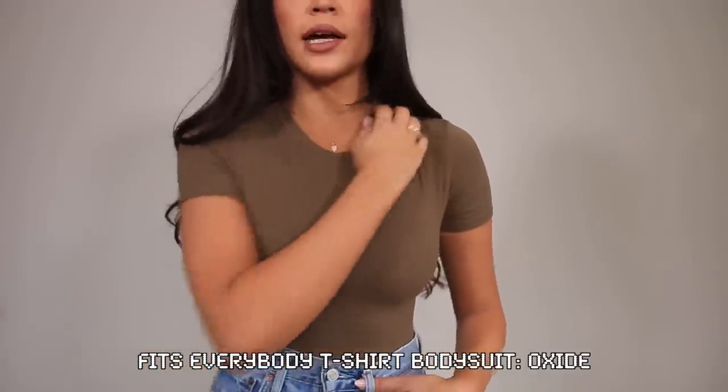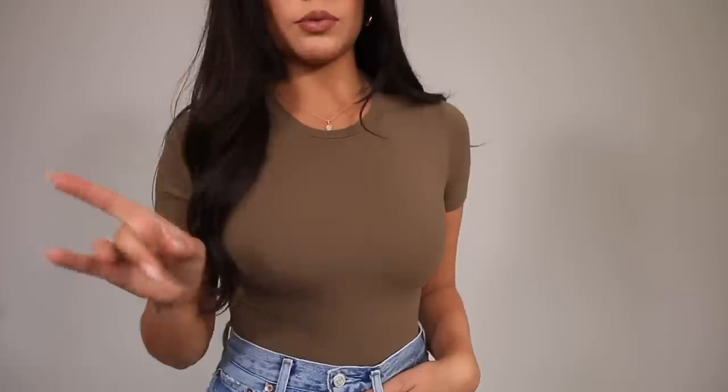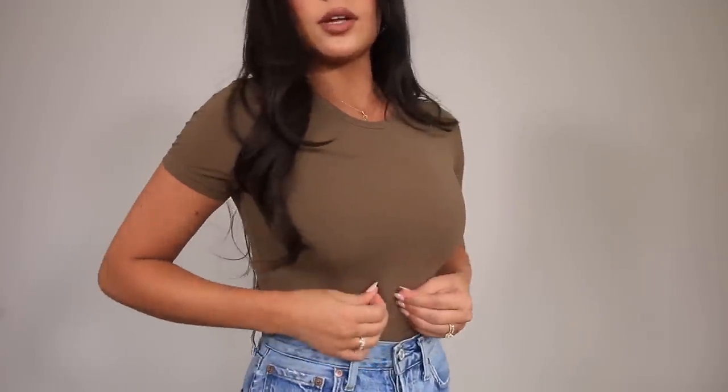This one has a slightly lower neckline, which makes it a little more casual. It has a different fabric — this is the same fabric as their Fits Everybody bralettes, which I'm obsessed with. It's like that buttery smooth fabric whereas the other one is more compression-y. Now I'm torn between the two, but again this is really smoothing on the body with a nice stretch and very thin.